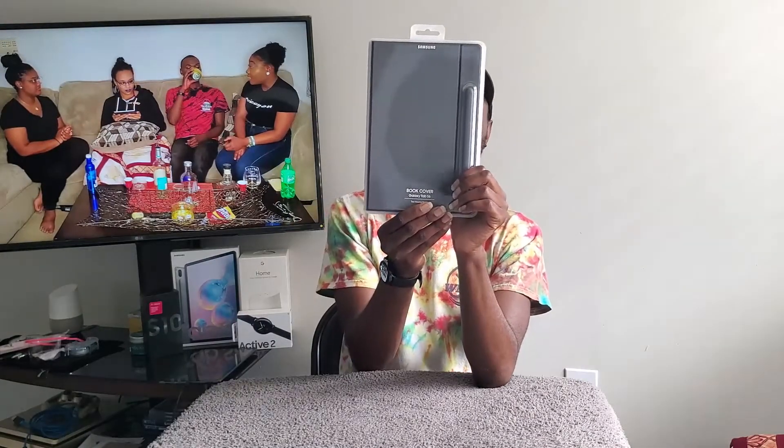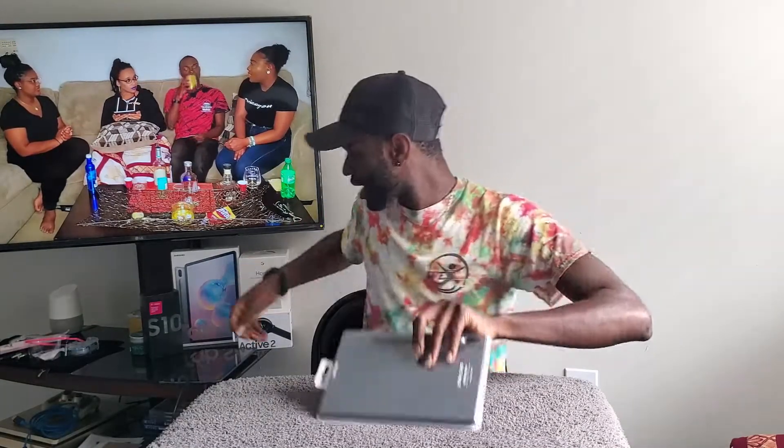First things first, you guys know that I'm a Samsung addict. Samsung just had their unboxing event, so yeah, it was exciting. Nevertheless, let's go. Today's review will be on none other than the Samsung Book Cover for the Samsung Galaxy Tab S6.